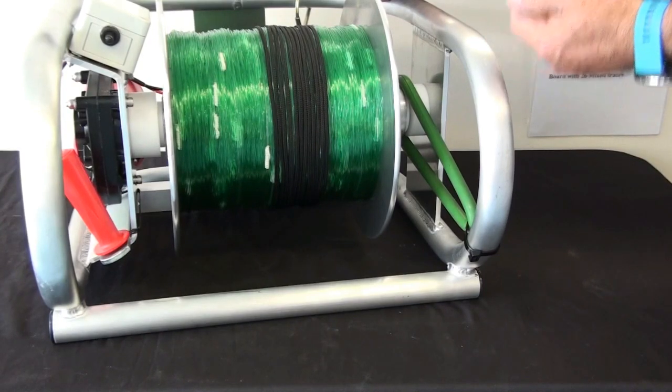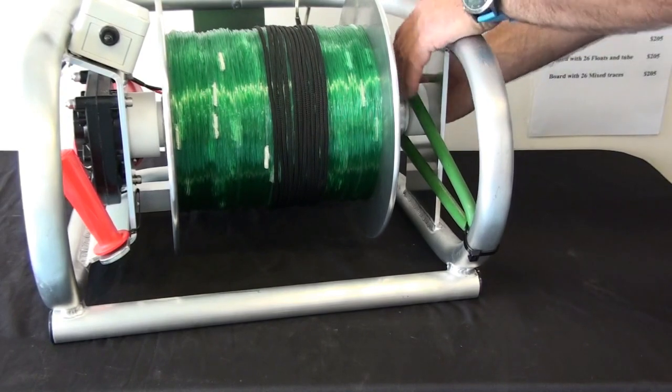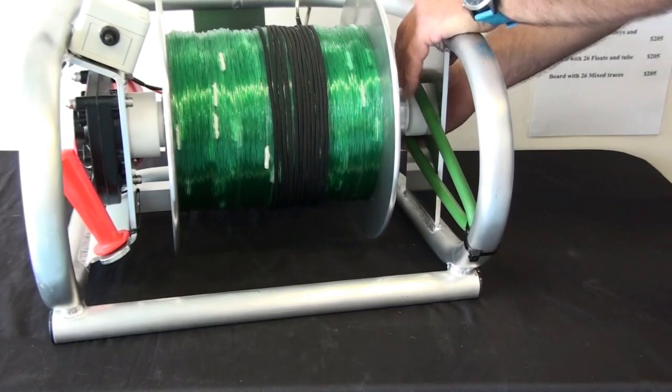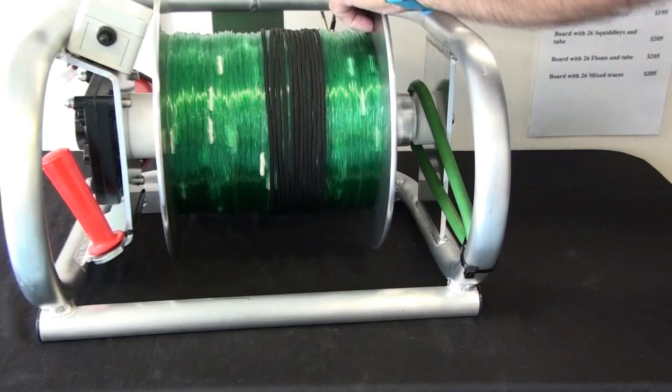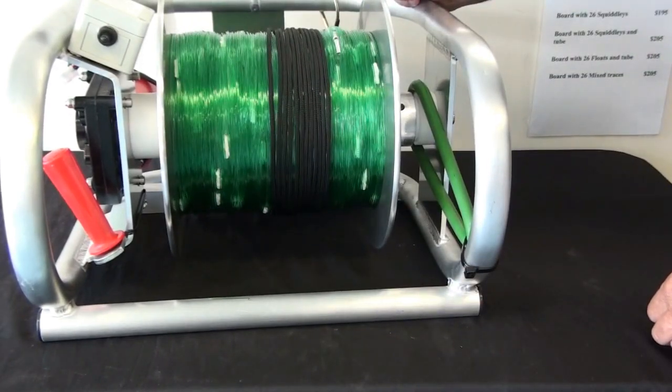Once you've got your hooks on and your Kentucky is going out through the waves, or has got out beyond the waves, you can then pull the drag rubber up and out so it's out of the gap. The drum will freewheel all the way out and allow your Kentucky to get out as far as it can.